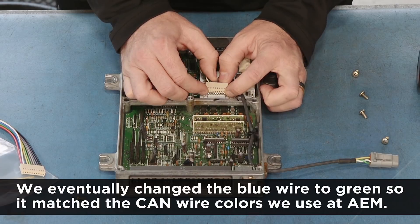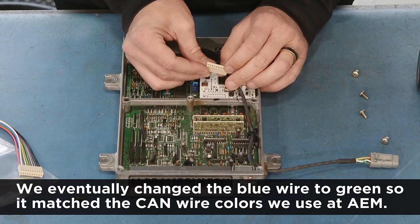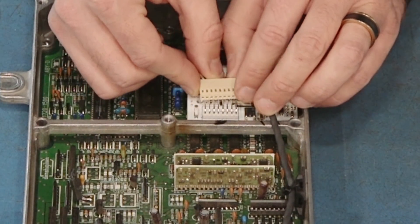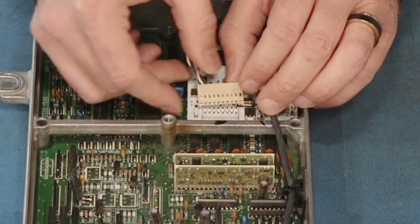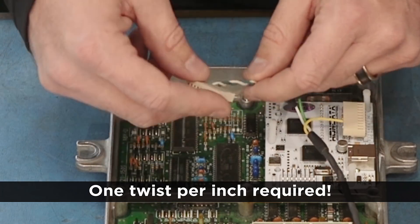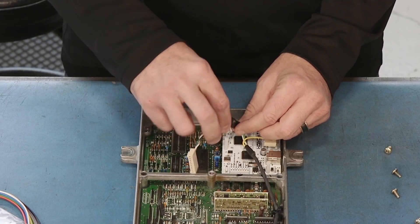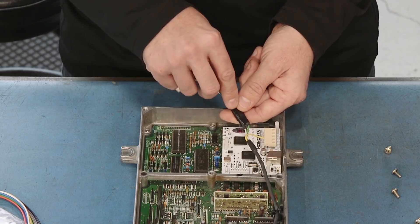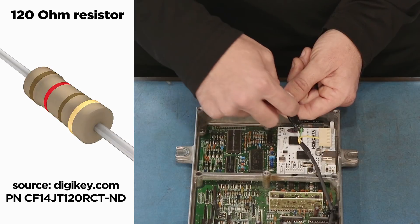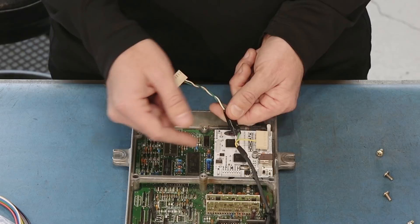That essentially plugs in here on this little connector. I want to make sure that you get your orientation correct — it's easy to offset this one way or the other and not have your pins connected where they're supposed to go. We made sure we twisted our CAN wires. A minimum of one twist per inch is required for the CAN line because this unit does not have a terminating resistor. That's what this little bundle is here — a 120-ohm resistor jumped between the CAN high and CAN low wire, which allows us to effectively communicate with our CD7.